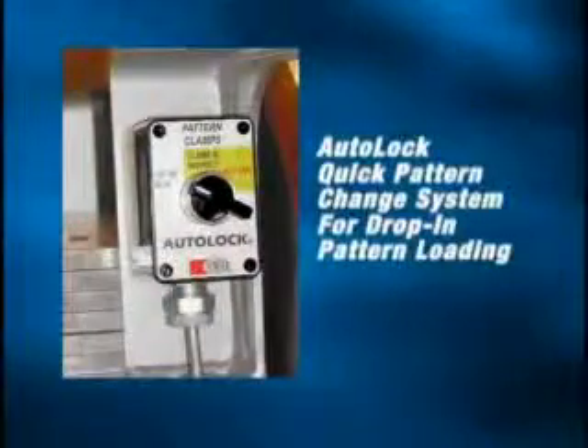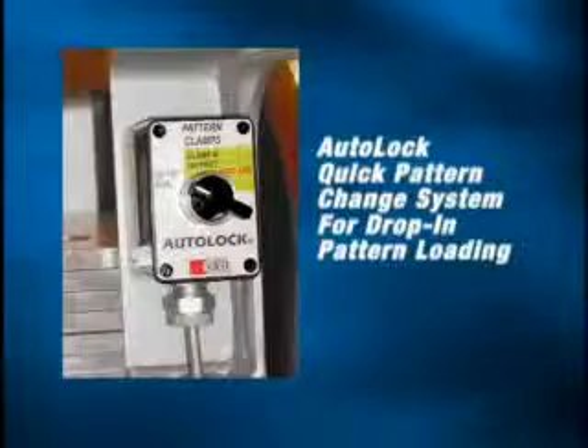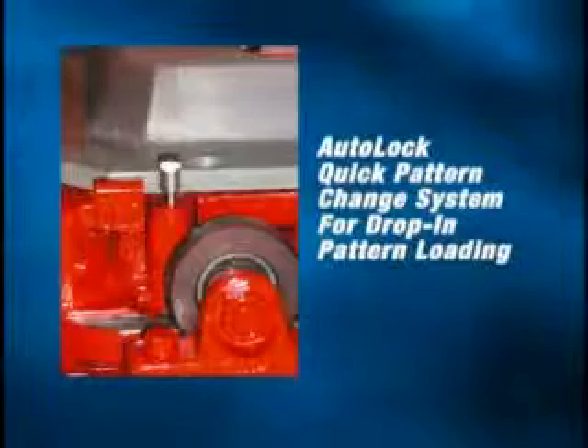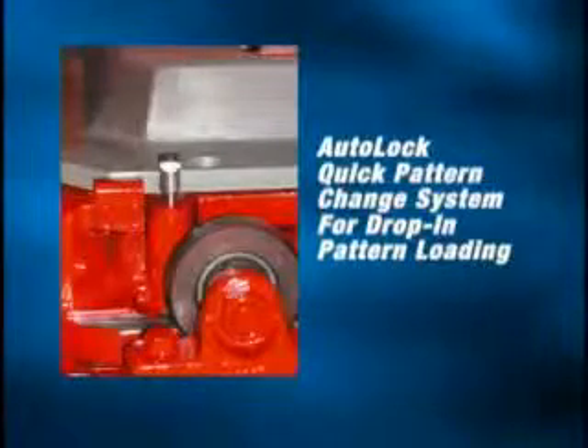To allow for more efficient and greatly reduced pattern change time, the XL introduces the Hunter Autolock Quick Pattern Change System with Hydraulic Pattern Clamping, eliminating time-consuming bolt downs.